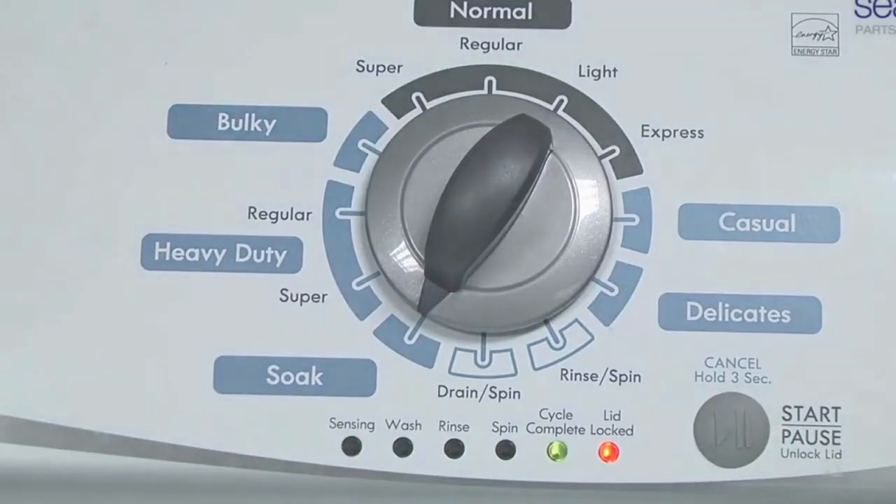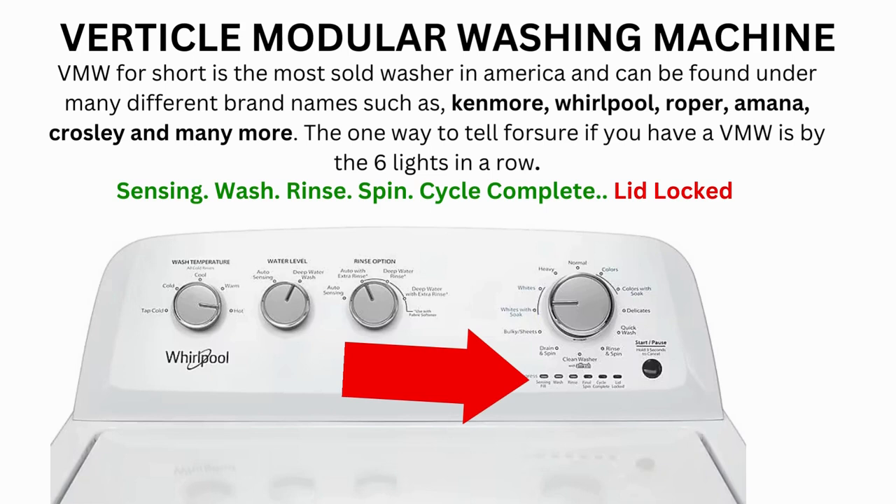Now the calibration cycle will begin, which runs for 2–3 minutes. If the calibration cycle ends successfully, the lid unlocks and the washer shuts off. If it doesn't complete, then you will need to pull the error codes to find out what's wrong.